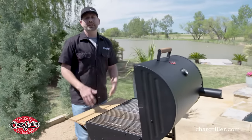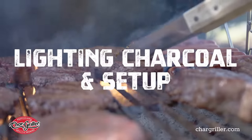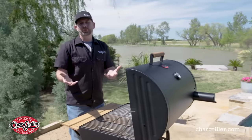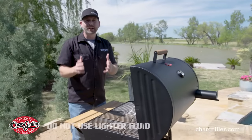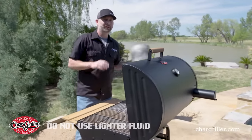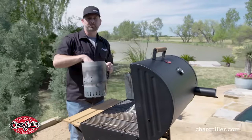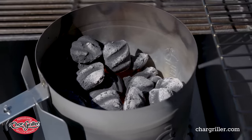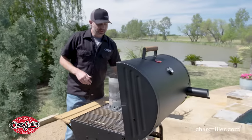Now we're going to show you how to get your charcoal lit and set up your barrel grill. Whichever charcoal you choose to use, don't use lighter fluid. Get yourself a chimney. These things are magical. You pour your charcoal in here, light it, and 20-30 minutes later you're ready to go.